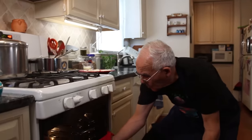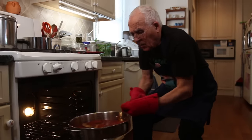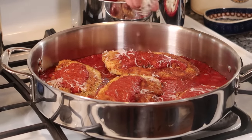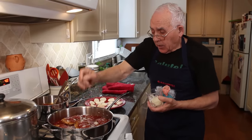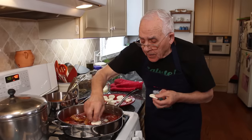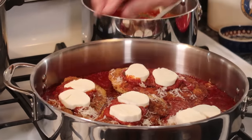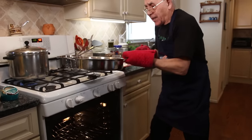Now we take the chicken out — look how beautiful it looks! Now we pour a little parmigiano cheese, like this. Okay, that's enough. And now the mozzarella. Make sure not to touch the handle. Okay, now let's go back to the oven to melt the mozzarella.